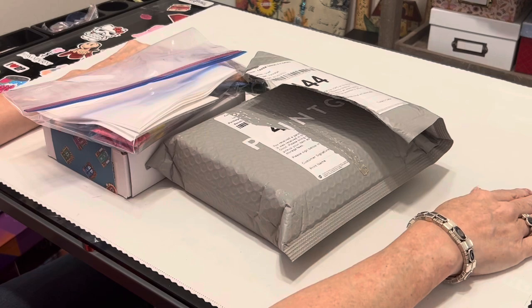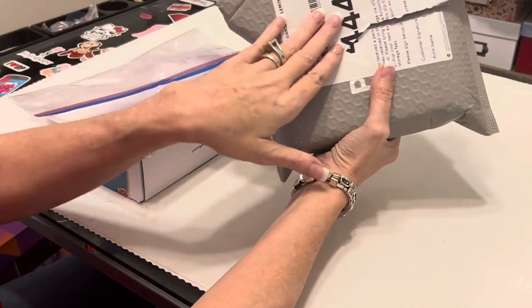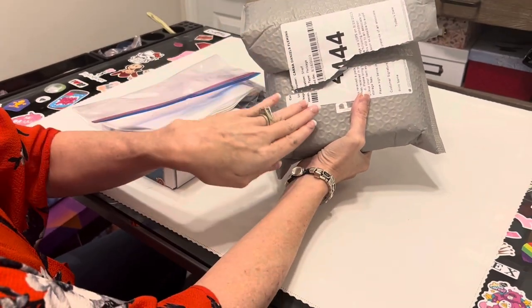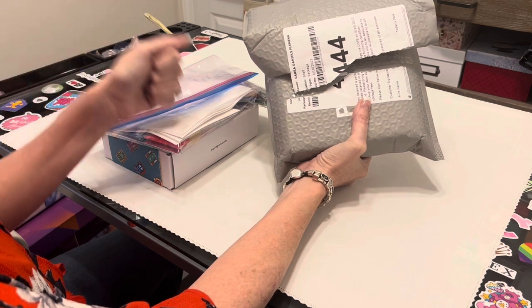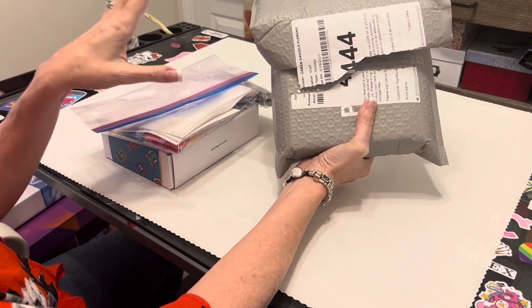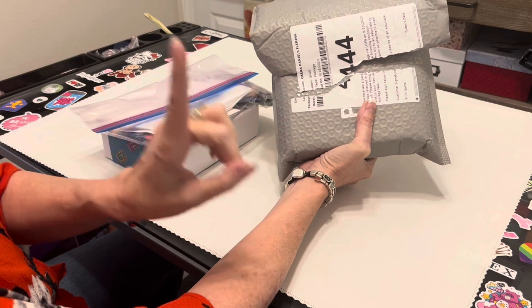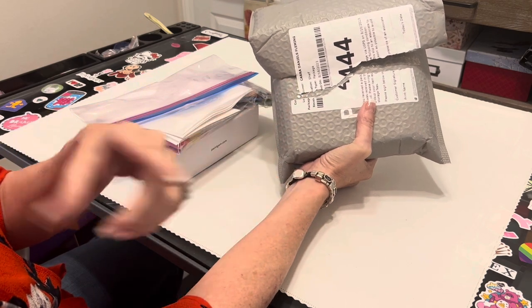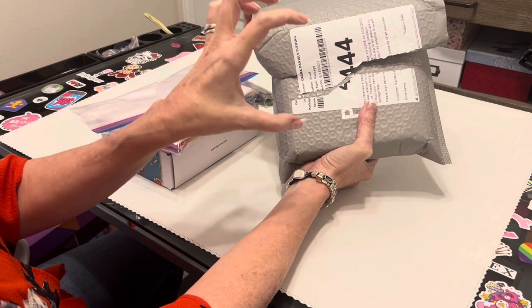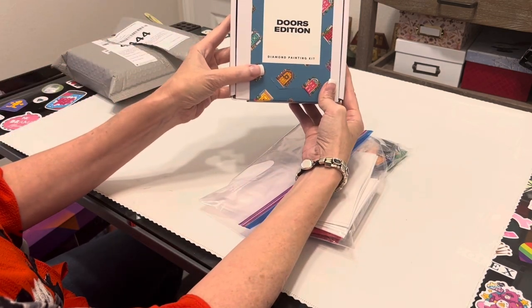We are back in the Painters Place and I have a brand new set from Paint Gem to show you. Paint Gem just came out with two new sets of their mini diamond painting kits. I'm going to show you the one I've been working on, which is the Doors Edition. I'm really working to finish this one up so I can get it framed. They came out with two new sets — a Summer Set and a Bakery Set — and I got the Summer Set because summer's ending and we're trying to hold on just a little bit longer. But first I want to show you my Doors Edition diamond painting set from Paint Gem.